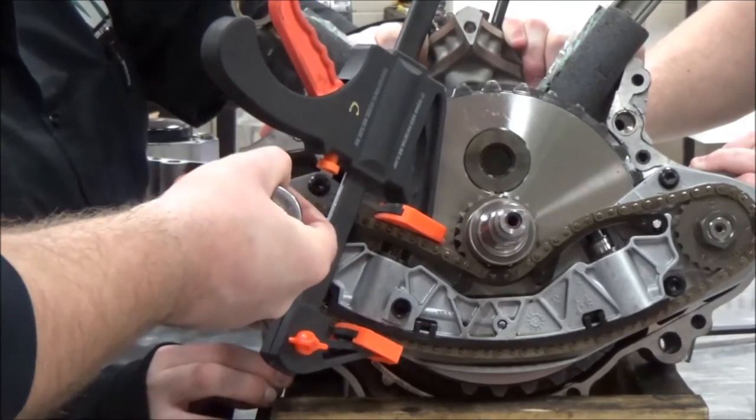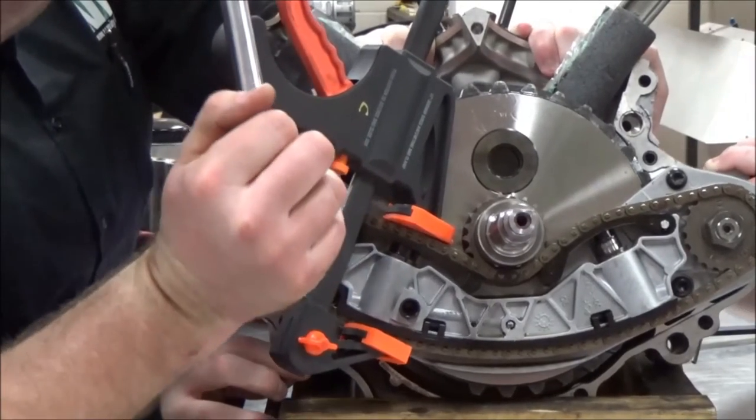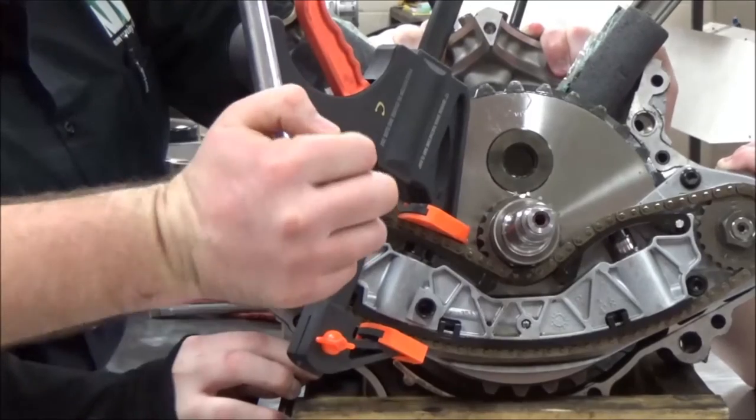The manual tells us to go ahead and loosen these. They are torqued on there pretty good and locked tight, so I'm expecting them to be tight.